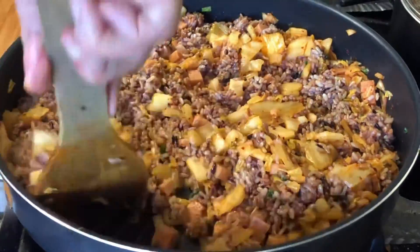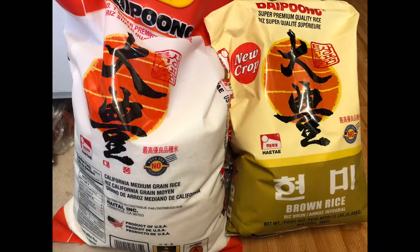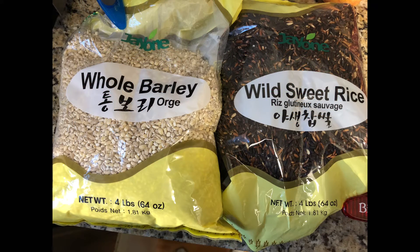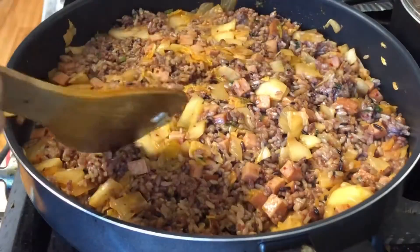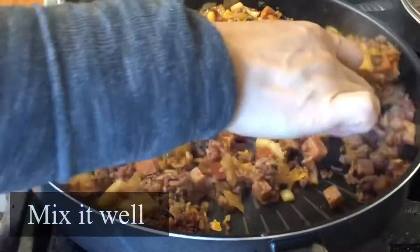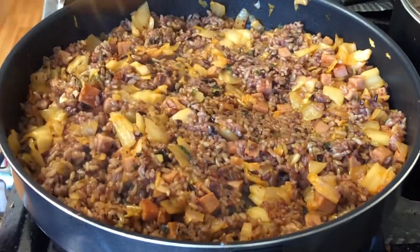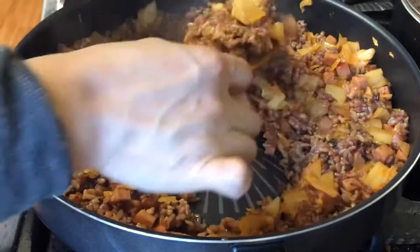When everything is mixed well, flatten the rice and let it cook at the bottom. You might be wondering how I get the purple rice — I mix a one-to-one ratio of white rice and brown rice, with a little bit of whole barley and riled rice. I add one teaspoon of oyster sauce at the end to enhance the flavor. Taste and see if you need any salt — mine was good so I didn't add any.